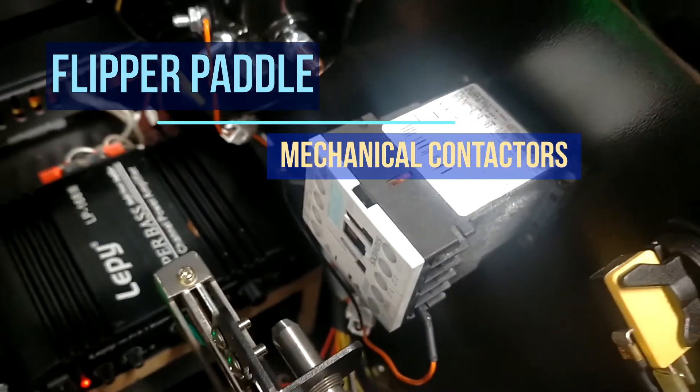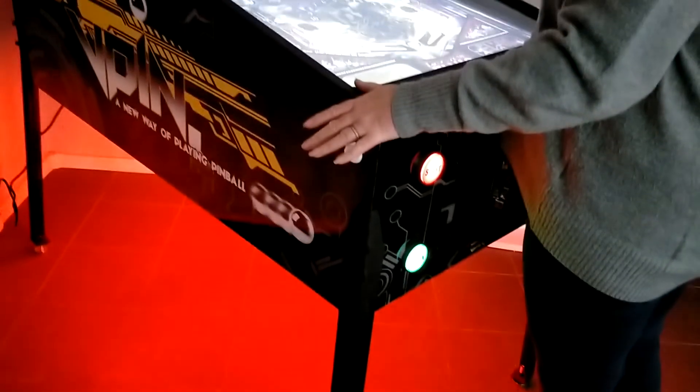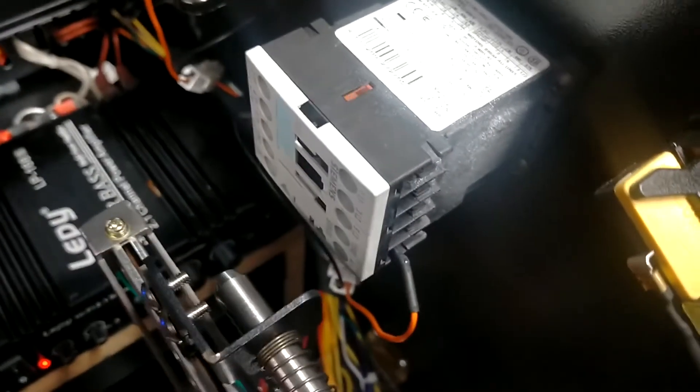Next up we can find two mechanical contactors in our pinball cabinet. These contactors mimic the mechanical movement of the flipper paddles. Each time you press the flipper button, you feel the knocker vibrate in the cabinet.